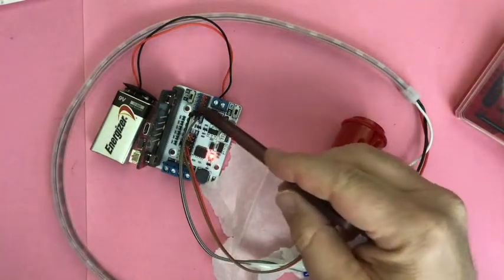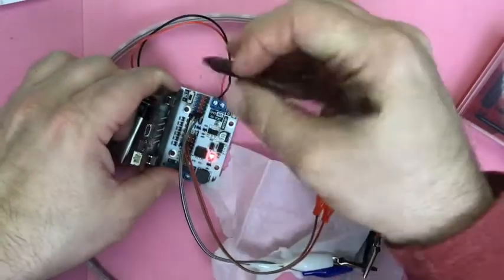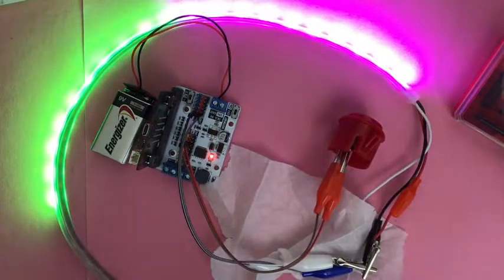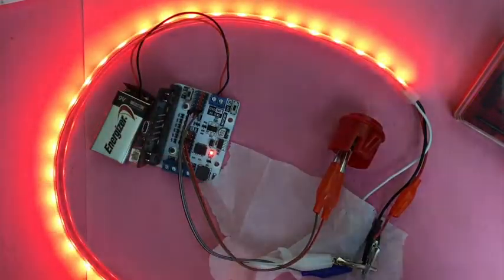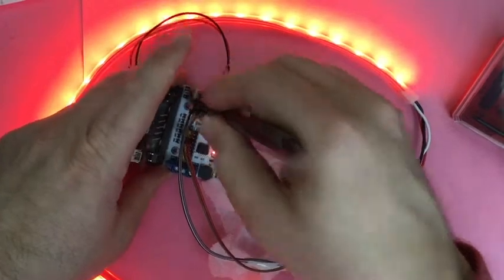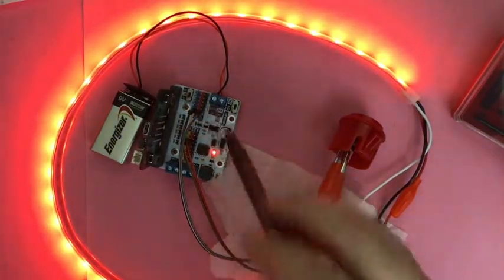I also plugged the NeoPixels into the place that could be five volts, because I think they'll run better on five. But if I flip this down to three, they still do okay. I just wonder how many NeoPixels you could run with three volts. So that's why I plugged it in up there.